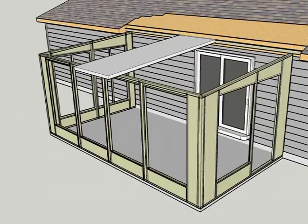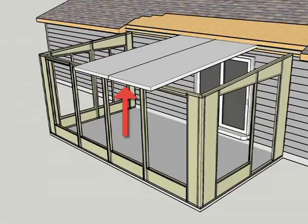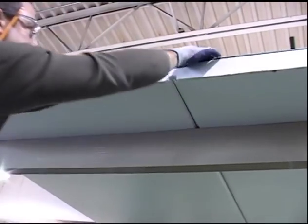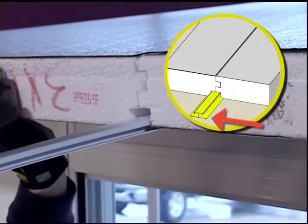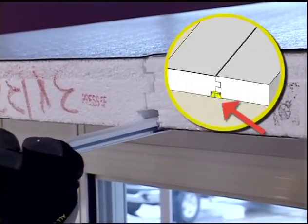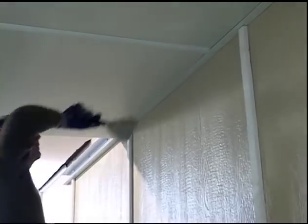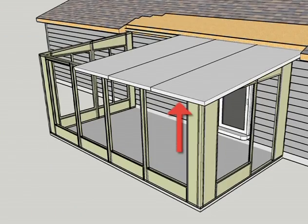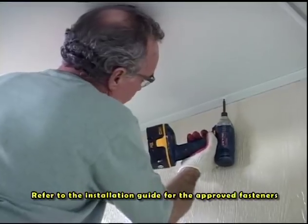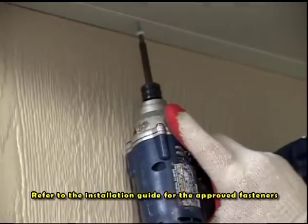On the right side of the secured roof panel, insert the next roof panel into the hanging rail and slide together to secure the tongue and groove connection. Insert the bottom vinyl cleat and slide into place. Attach the roof panel to the hanging rail with the approved fasteners. Repeat the process to install the remaining roof panels and bottom vinyl cleats on the right side, attaching the roof panels to the hanging rail as you go.